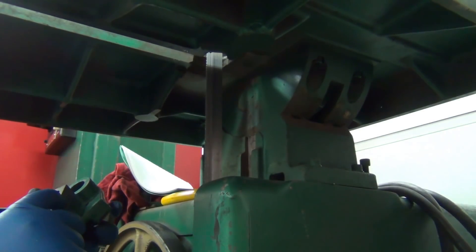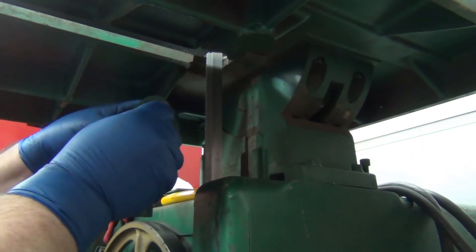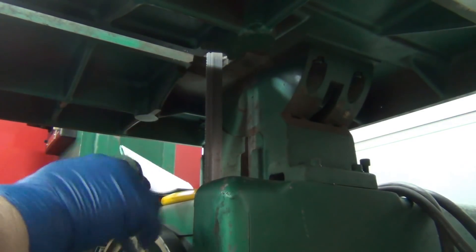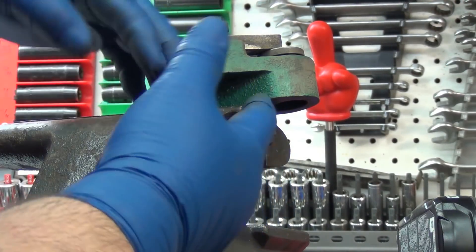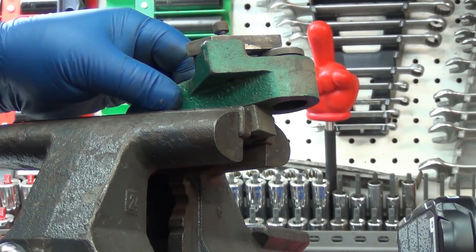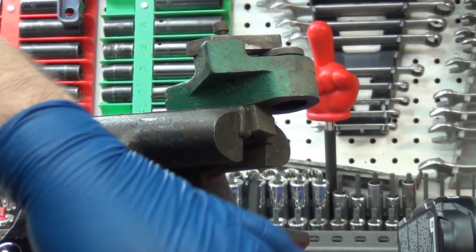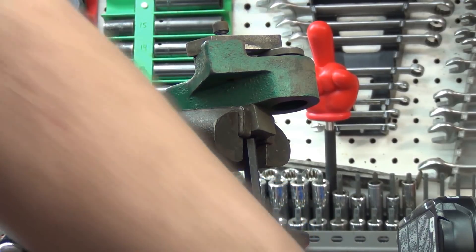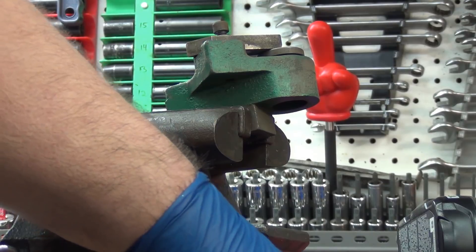That should just fit right back on there. I've got the bar down far enough to tighten the vice and it simply holds the pieces in alignment, because everything's so tight that when I went to tighten it up I couldn't hold it in line, so it wasn't staying straight.